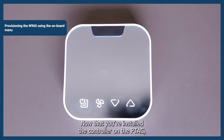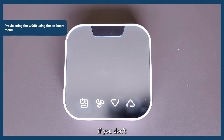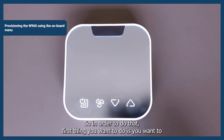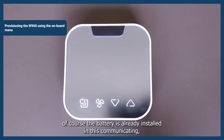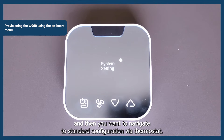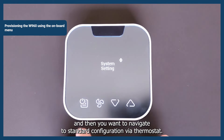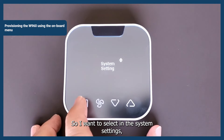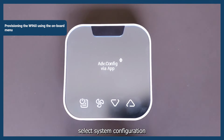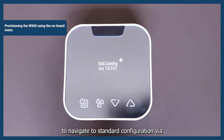Now that you've installed the controller on the PTAC, if you don't happen to have an Android device handy, you can still provision the system using the onboard menu for the thermostat. The batteries are already installed and it's communicating, so you'll just want to wake the thermostat by tapping any key. Then navigate to Standard Configuration via Thermostat — select System Settings, System Configuration, and use the arrows to navigate to Standard Configuration via Thermostat.